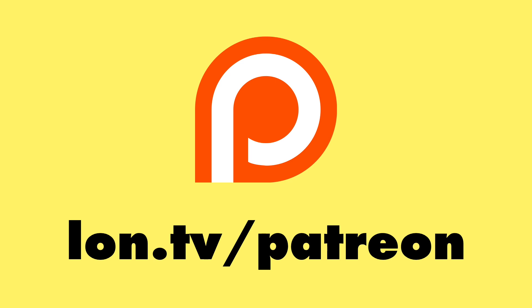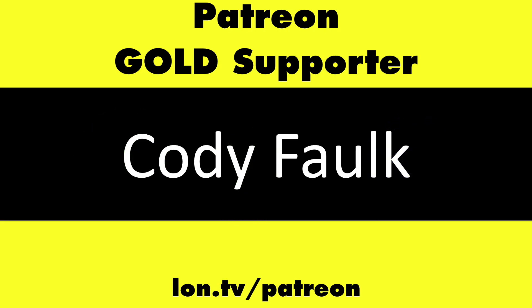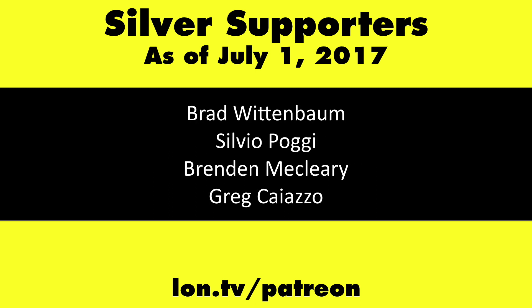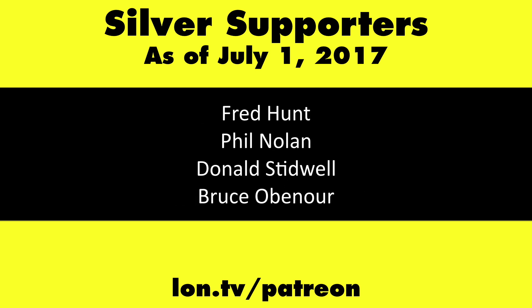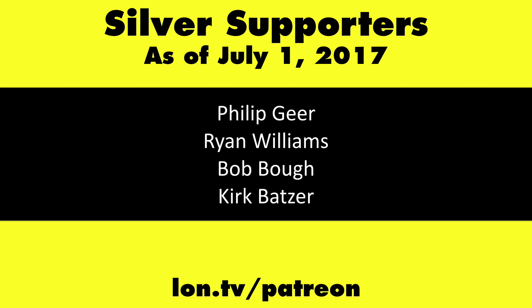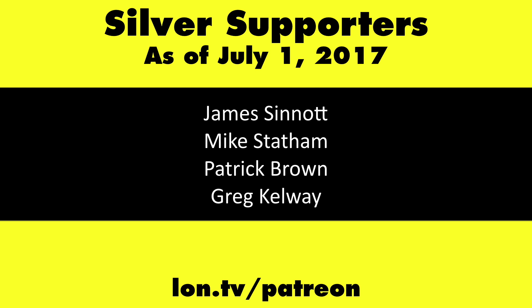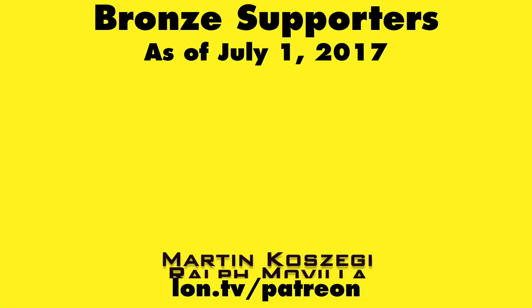And that'll do it for this one. This is Lon Seidman, thanks for watching. This channel is brought to you by my Patreon supporters, including Gold Level supporter Cody Falk. If you want to help the channel, you can contribute as little as a dollar a month. Head over to lon.tv/patreon to learn more. And don't forget to subscribe — visit lon.tv/s.